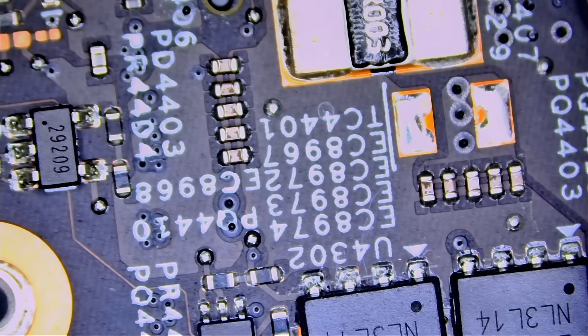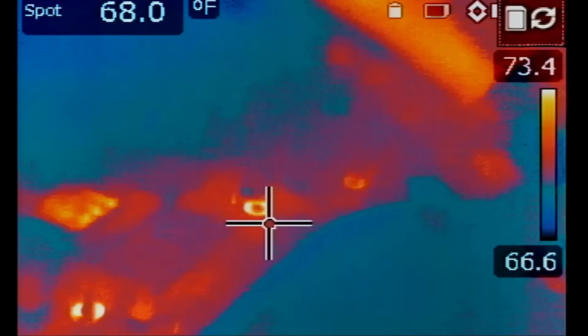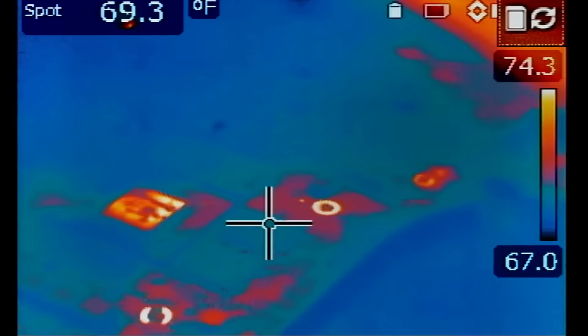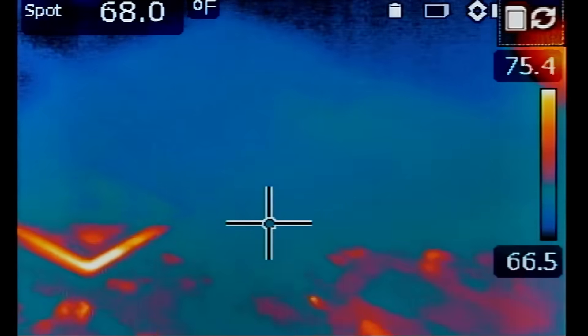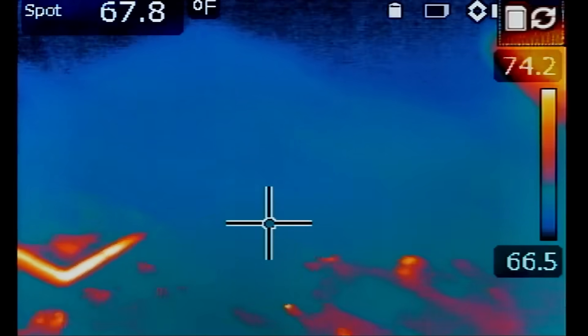Voltage injection tool on and about short. Thermal camera on. I'm going to inject at the current sense resistor — and look at this, something got hot right over here. See, it's not at the R mosfet, it's not the CPU; something else. Interesting.